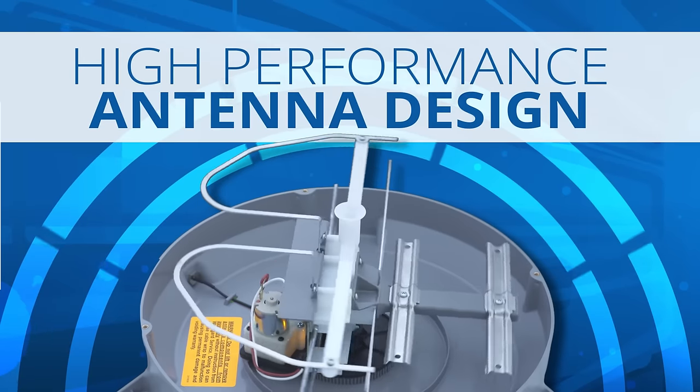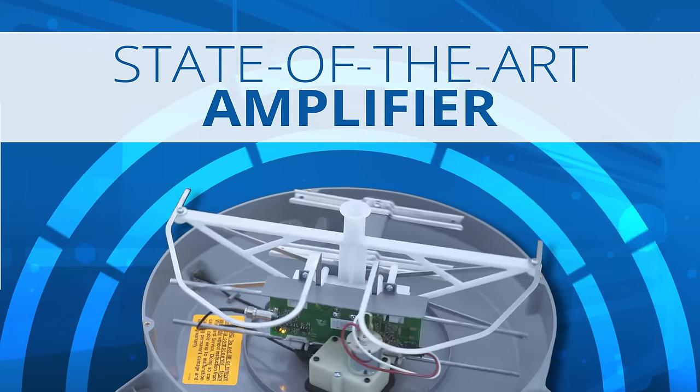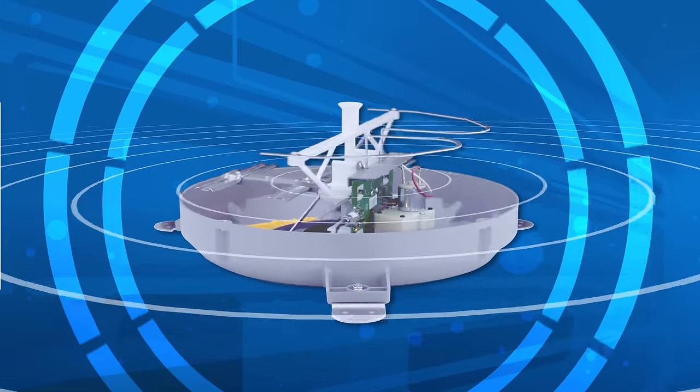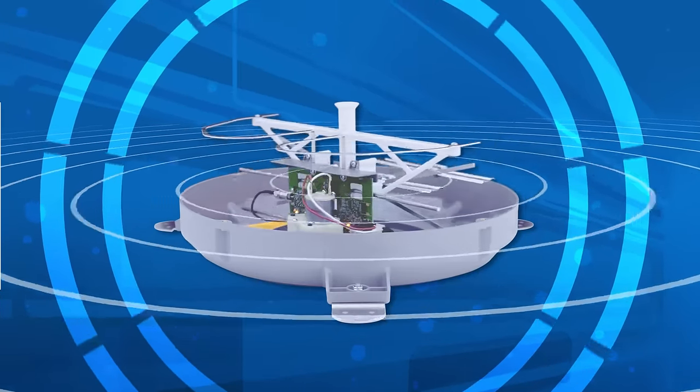The Razor Automatic's high-performance antenna design includes a state-of-the-art amplifier embedded directly at the elements for maximum signal strength. Its dual band VHF/UHF design delivers additional programming that UHF-only antennas cannot receive.